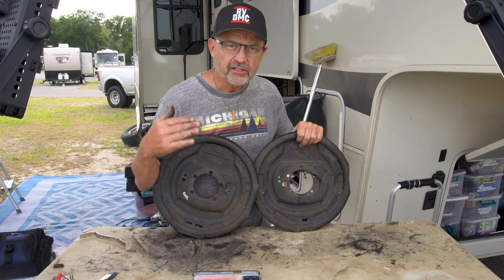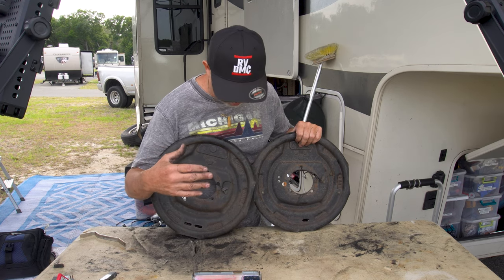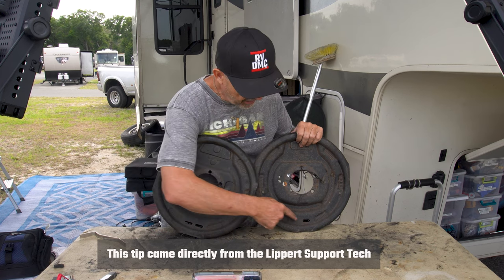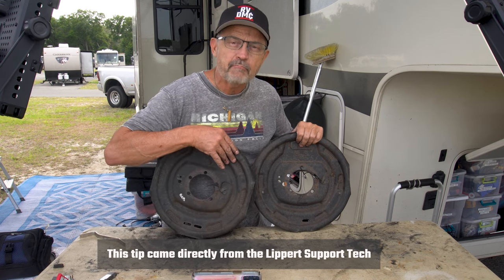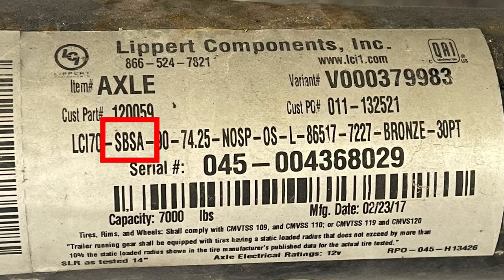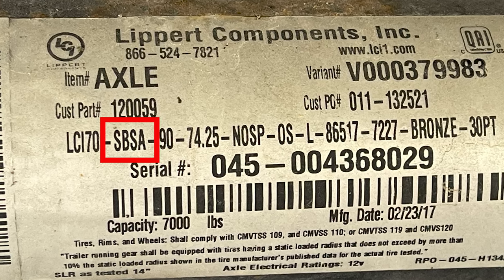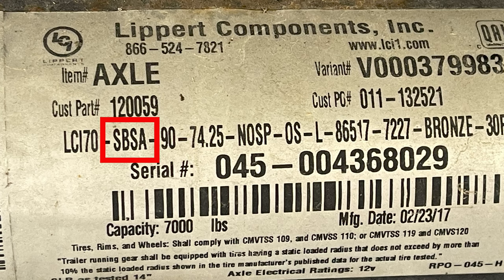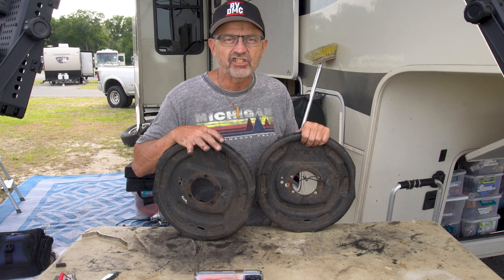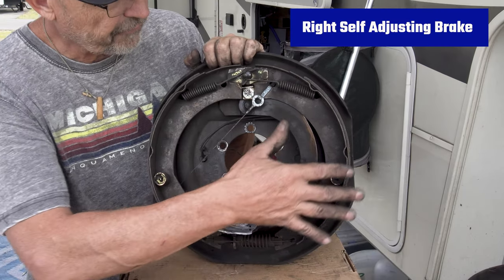The easiest way to tell if you have a Lippert self-adjusting or manually adjusting brake is to look in the back of the brake: two holes indicates it's a self-adjusting brake, and one hole indicates it's a manual adjusting brake. The other way is to look at your axle itself and look at the little sticker on the axle — if it says the words SBSA or has the letters SA in the model number, then it's a self-adjusting brake.